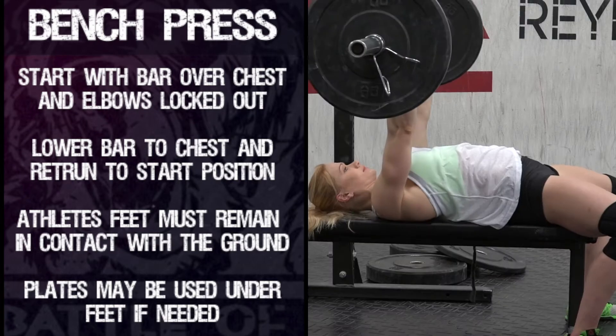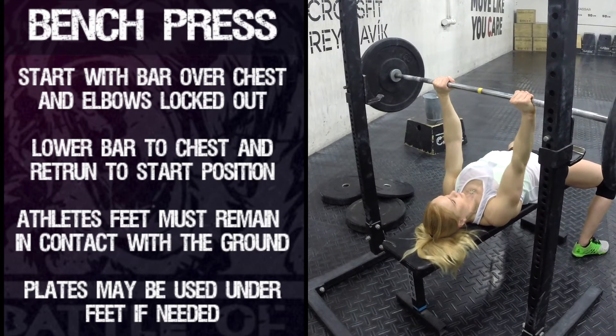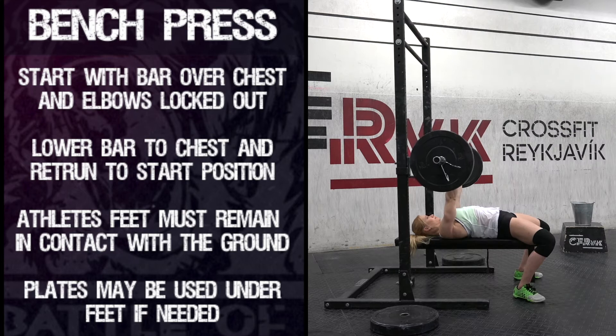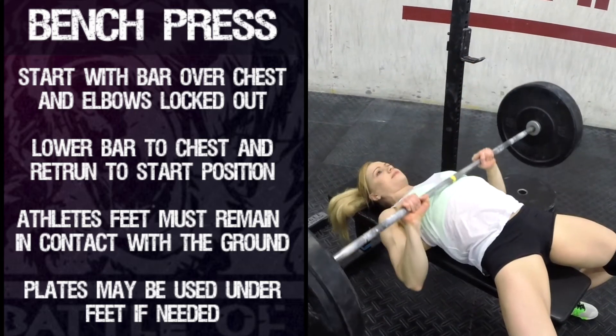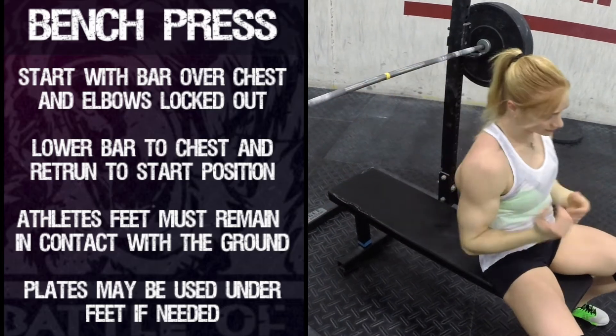Bench Press: The movement starts with the bar over the chest and the elbows locked out. The bar is then lowered to the athlete's chest and returned to the start position. The athlete's feet must stay in contact with the floor throughout the movement. The athlete must show full control in both positions before starting or finishing the rep.